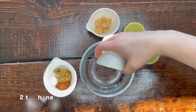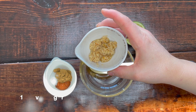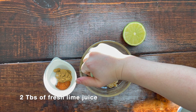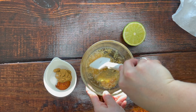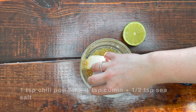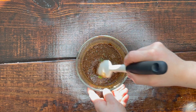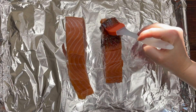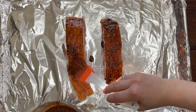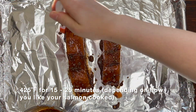While our vegetables are cooking, we're going to prepare our glaze for our salmon. You're going to need two teaspoons of honey, one clove of minced garlic, and two tablespoons of fresh lime juice — about one half lime juiced. Mix these ingredients together and then add a seasoning blend of one teaspoon of chili powder, one teaspoon of cumin, and one half teaspoon of sea salt. Whisk all of these together, add the zest from one half of your lime, and then glaze your salmon on all sides. I put a very thick layer on two pieces of salmon, then roast in the oven at 425 degrees for about 15 to 25 minutes.